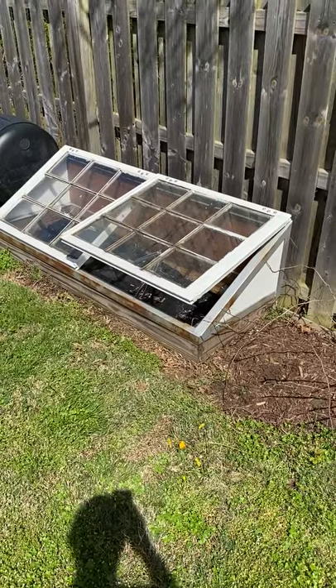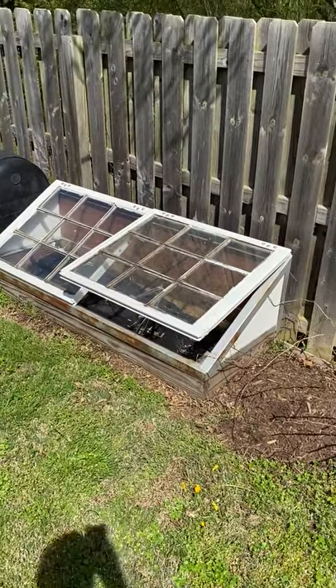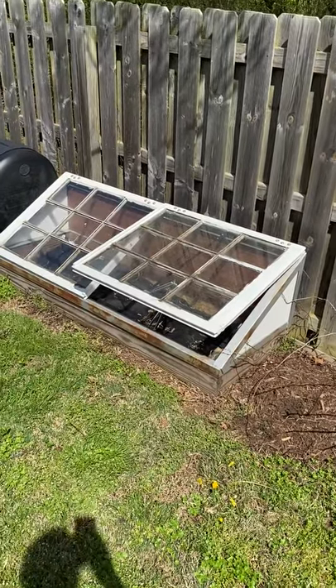What's up YouTube? I thought we'd take a minute to come out here and take a look at the automatic vent opener on my cold frame in the backyard. I don't actually have anything in the cold frame right now, but I've got a pretty cool system rigged up for how the automatic vent system on it works, so I thought we'd take a minute to take a look at that.